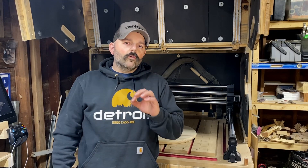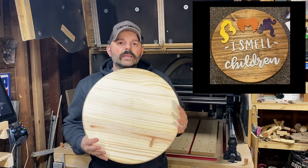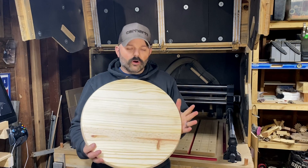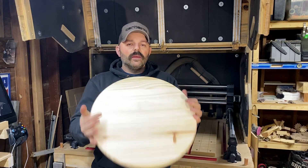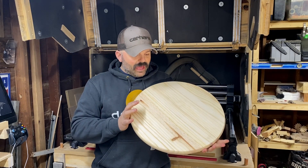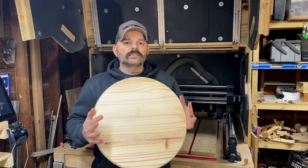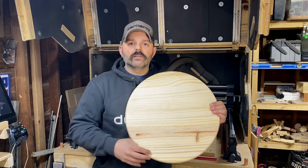Hey everyone, welcome back to the channel. Over the last couple months I have fallen absolutely in love with using these blanks. You can get these at the big box store — they cost about 12 bucks each. They are 18 inches in diameter, about one inch thick, incredibly flat, not warped, not twisted. I'm not quite sure what the material is — it might be a southern yellow pine — but it cuts incredibly easy on the CNC.